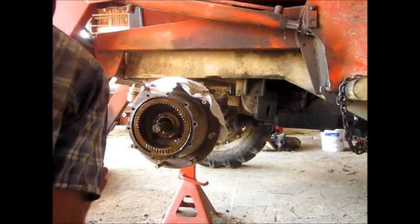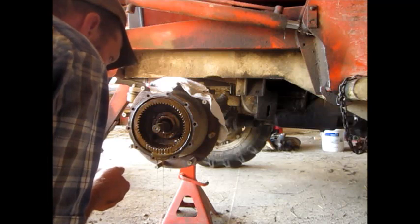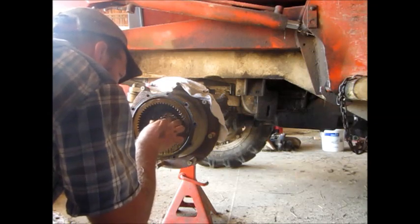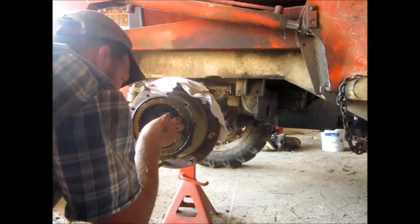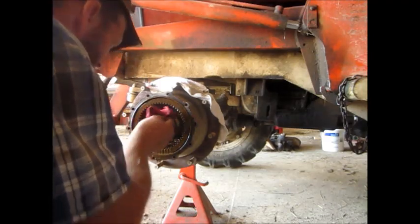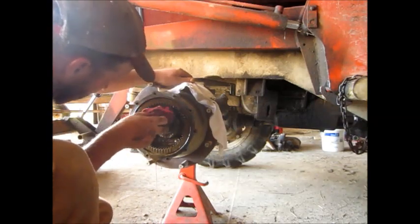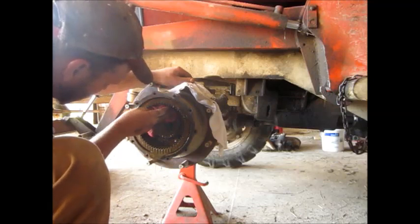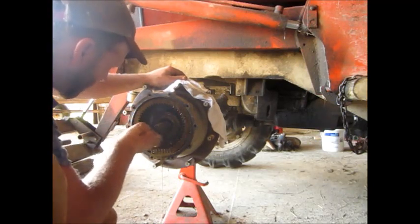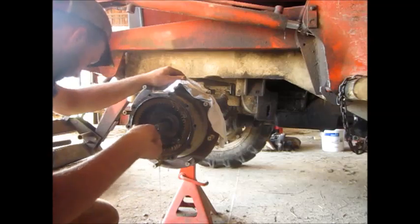There's barn swallows out there. What is that? Looks splined or something. So that spins on there. I wonder if that hub comes off. A lot of I-don't-knows here.